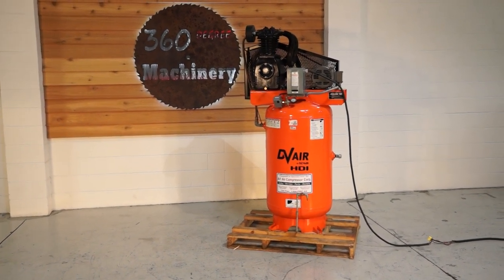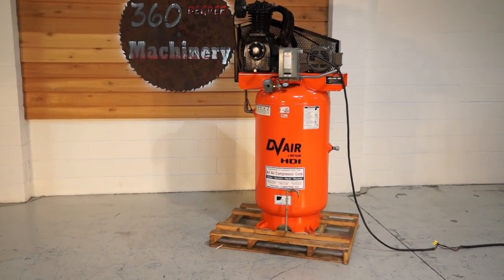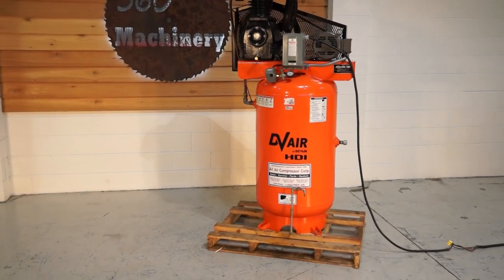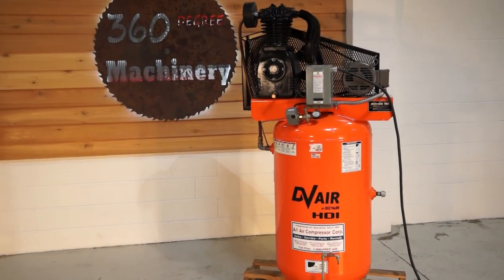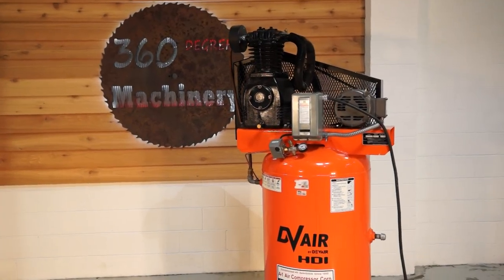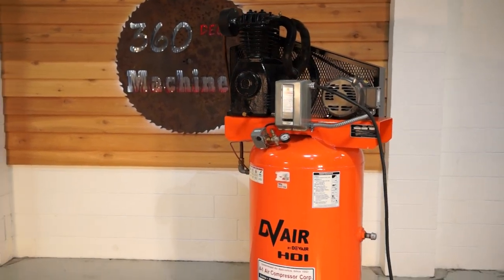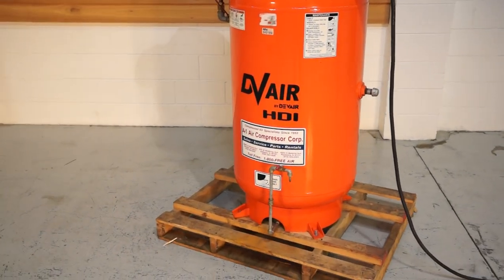Welcome to 360 Degree Machinery. We're going to do a walkthrough of a DevAir TAPV5052 heavy duty true industrial compressor. I've kind of given up on the smaller compressors because it seems like most manufacturers under 10 horsepower have just about abandoned quality. But with this series, DevAir is really pushing the envelope.